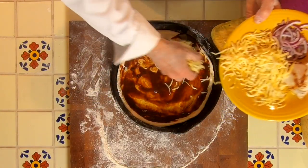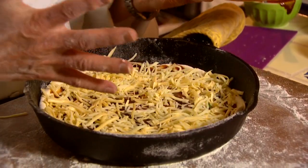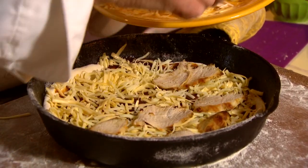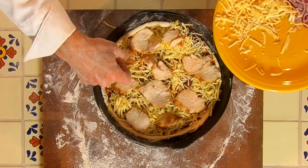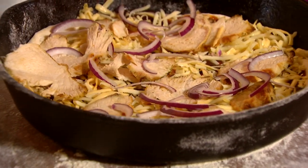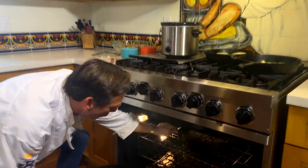Gouda by itself does not melt that well, so that's why we do the mozzarella. I'm going to take the mozzarella and gouda and sprinkle it all around, letting it get up on the sides a little bit — that crispiness is something everyone really enjoys. Then this is some leftover chicken that I had, sliced nice and thin. We'll put that over the top, then some red onions. The cilantro will come on when we take this out of the oven. Let's pop this in — oven preheated to 450.